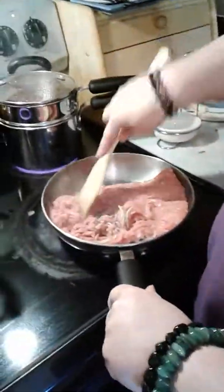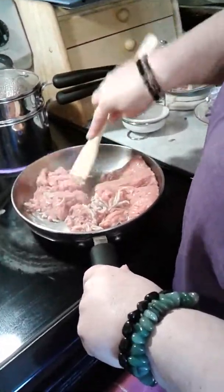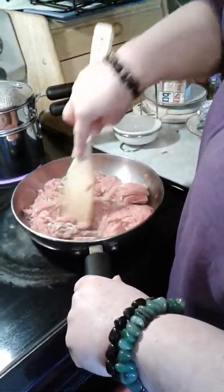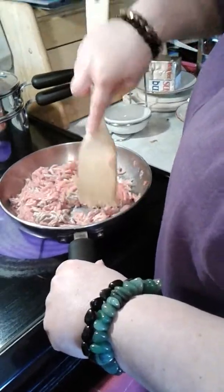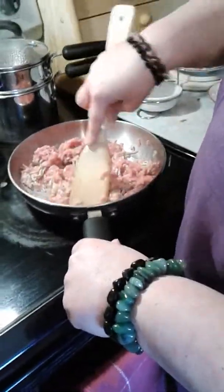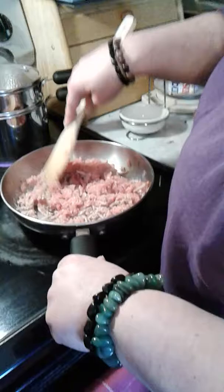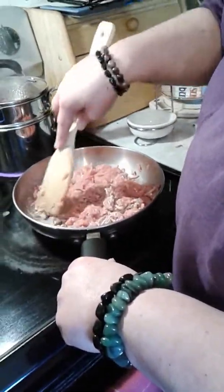I'm just going to break this up because you want it like a crumble, since you're making shepherd's pie. You're also going to need a 9x13 baking pan and some tinfoil for this recipe.